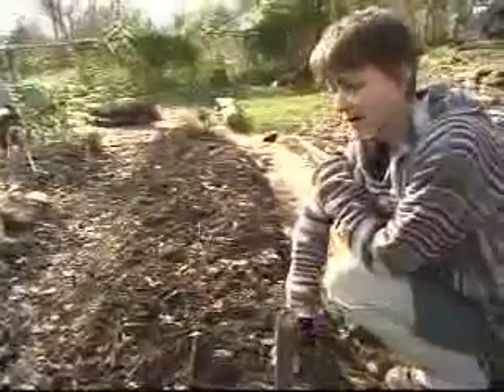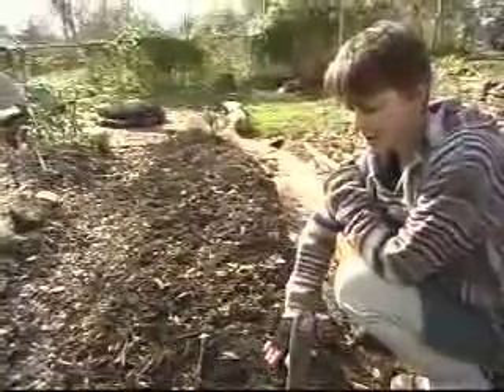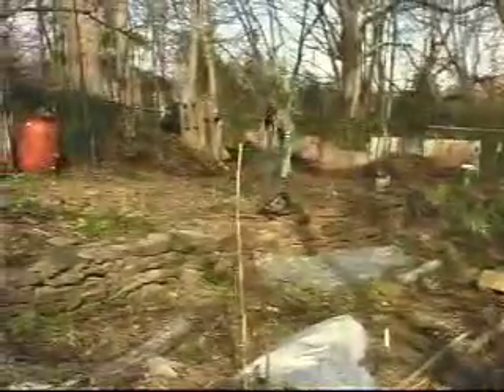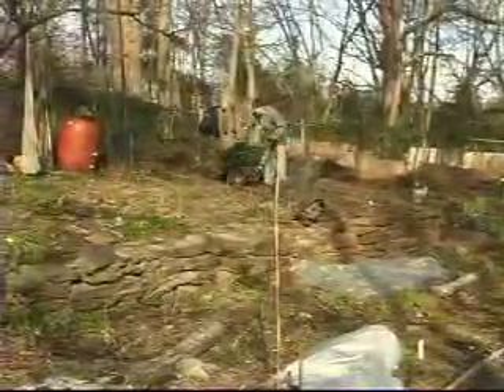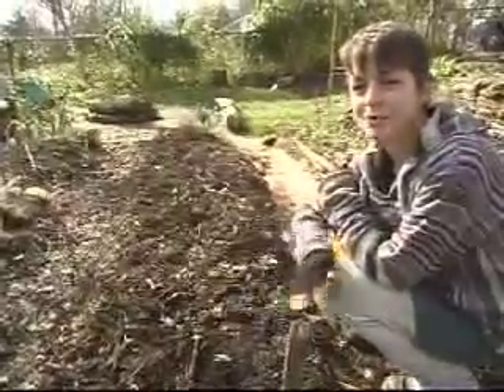This bed is an example of how the compost that I create for my garden makes the beds able to produce. I use a no-till technique, and each time I reseed a bed it receives several inches of freshly cooked compost.